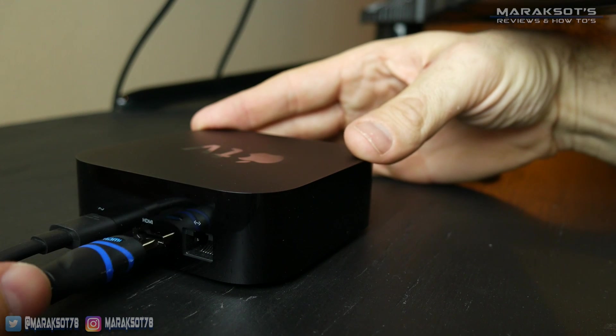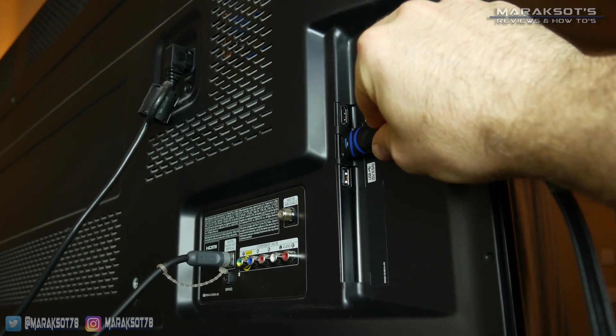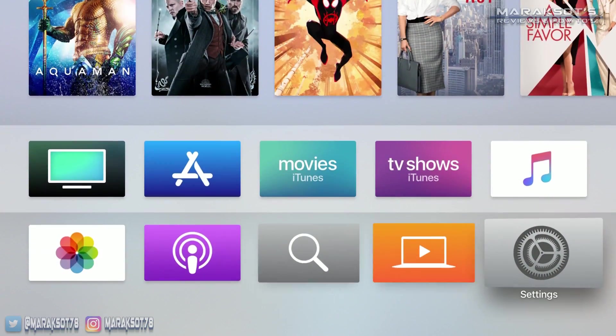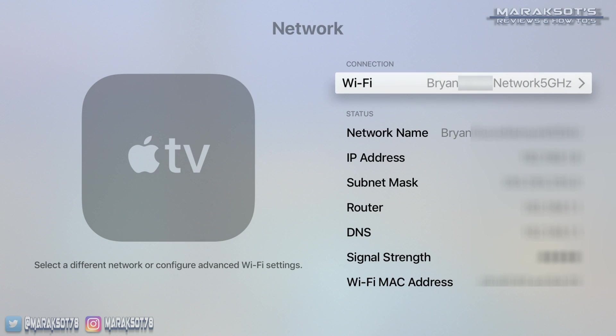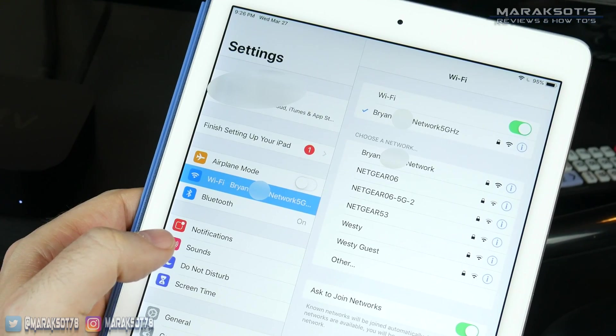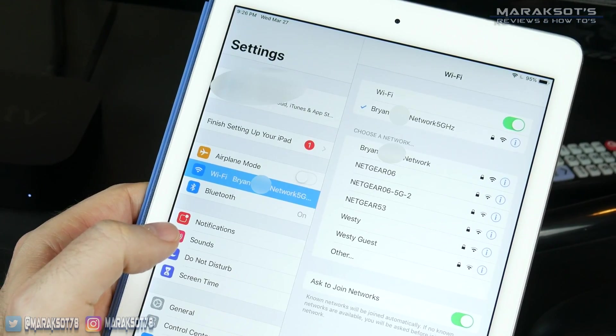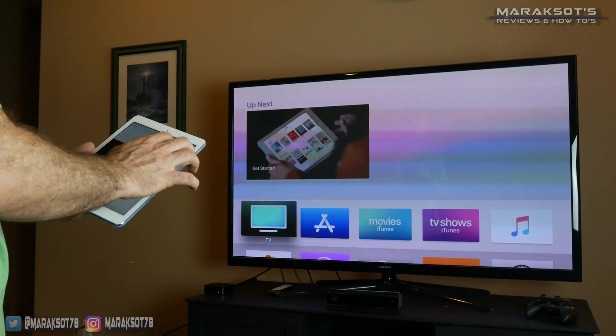Before we can cast our pictures and videos, we need to have our streaming device connected to our TV and to our home network. We then also need to have our iPhone or iPad connected to that same network. Once we have all this stuff set up and in place, we are ready to cast.